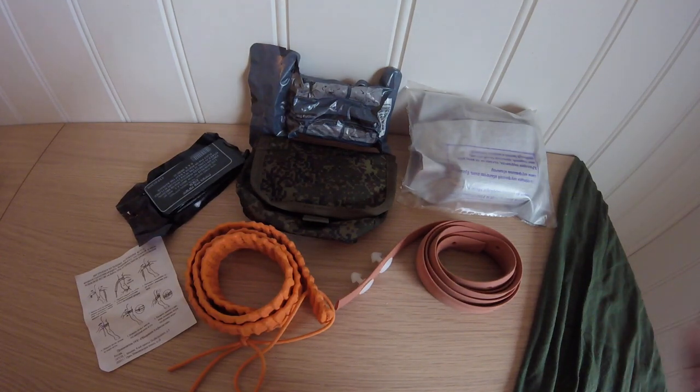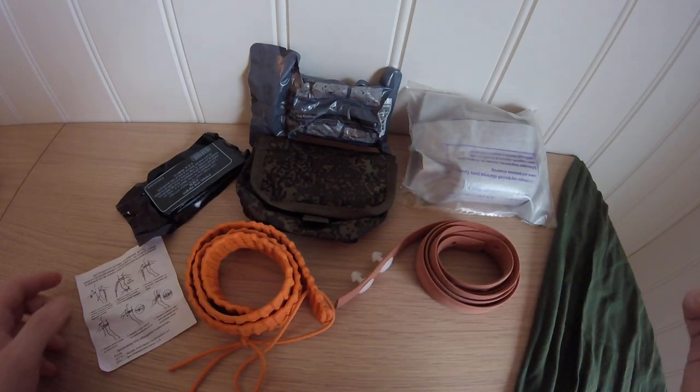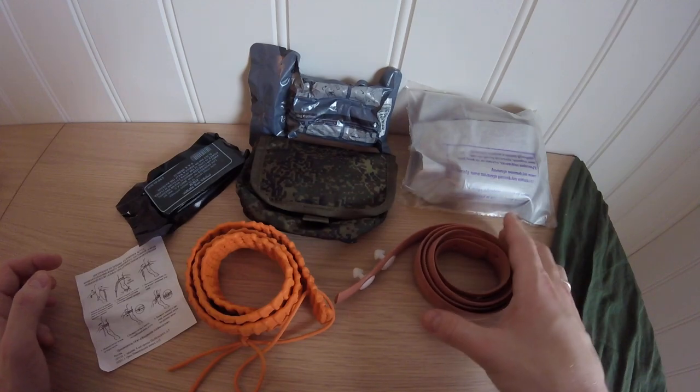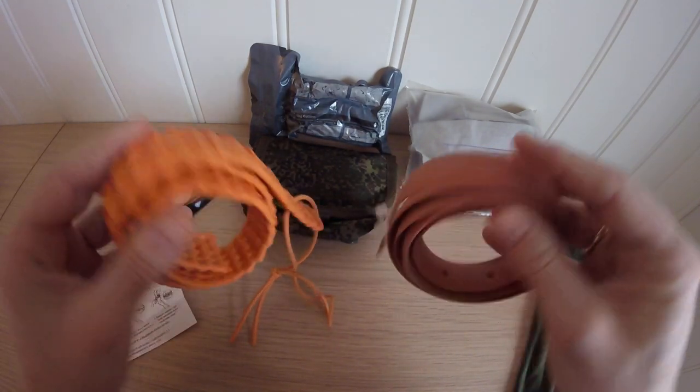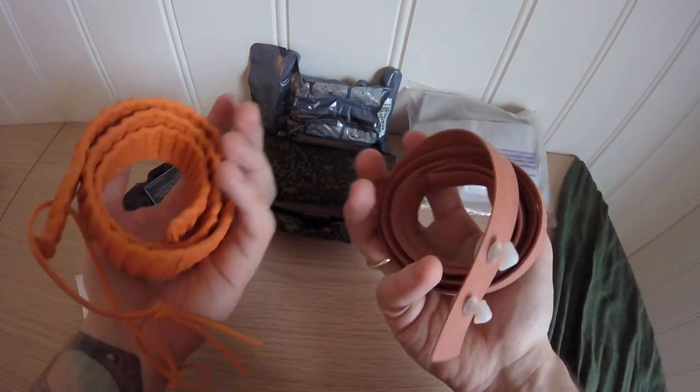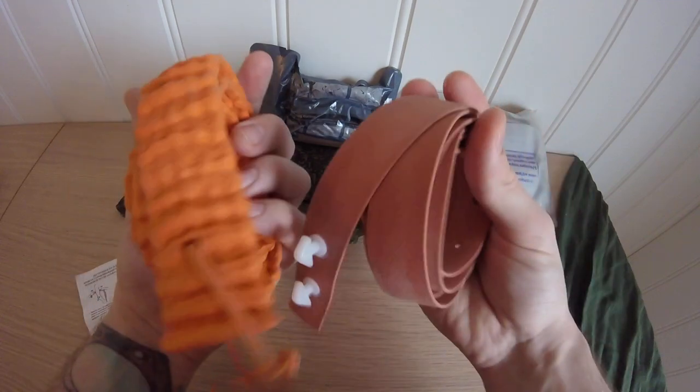Hello and welcome back to the channel. So here comes the Russian tourniquet video, which I promised to some of you at least. Russian tourniquets — they are basically rubber bands. They are called the S-Marka or the S-Marsh, tourniquets.